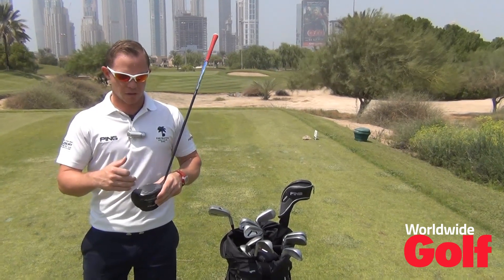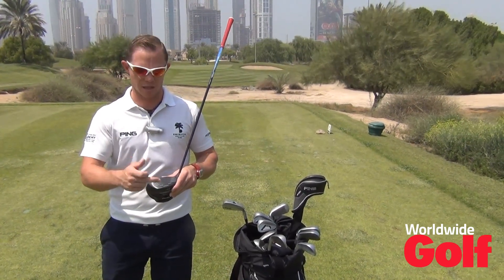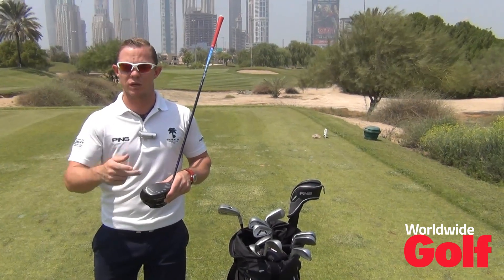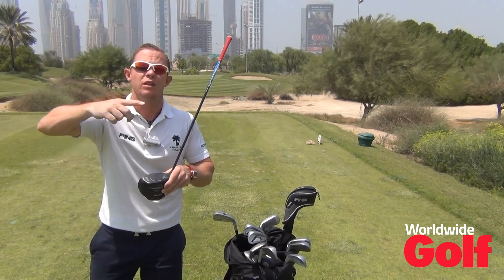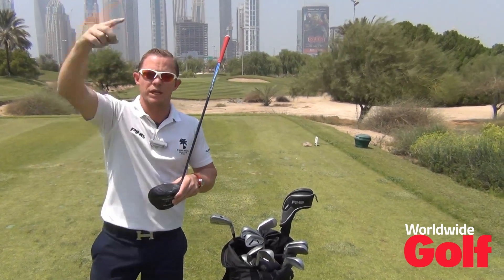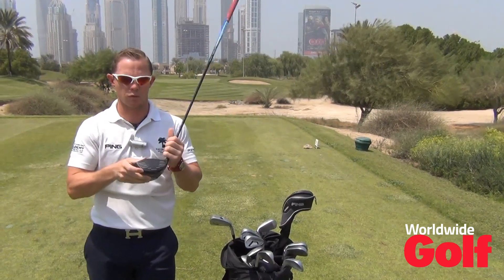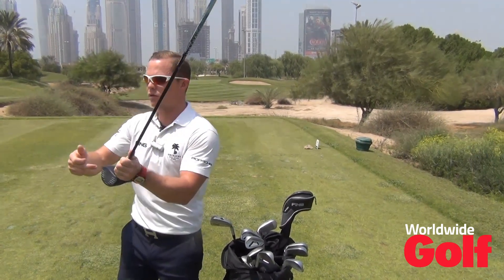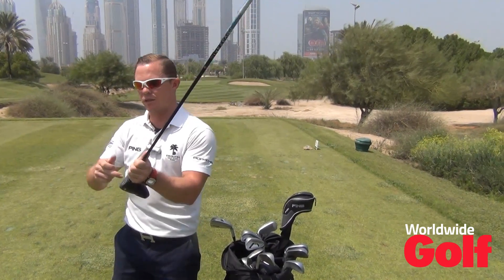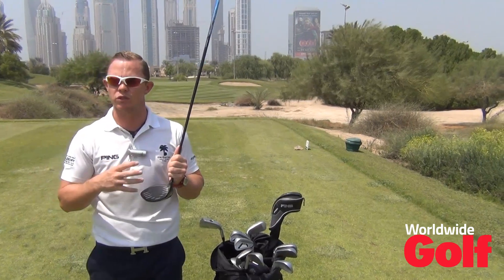Even the professionals here will sometimes hit it high off the face or low off the face. That will change the spin of the ball — the spin rate. Catching it low will increase the backspin, which means more height, and into wind that can hurt us. If we hit it off the toe, you can see how the driver is deflecting, which is actually taking some of the speed off the ball. So our ball speed is going to be reduced.